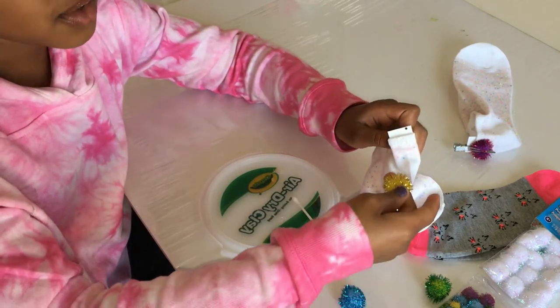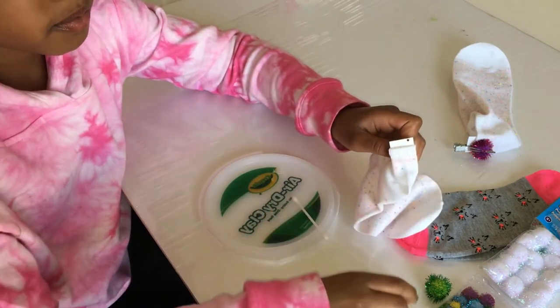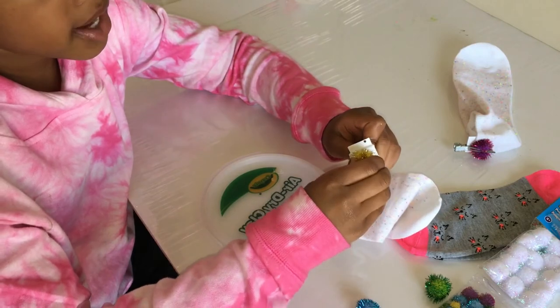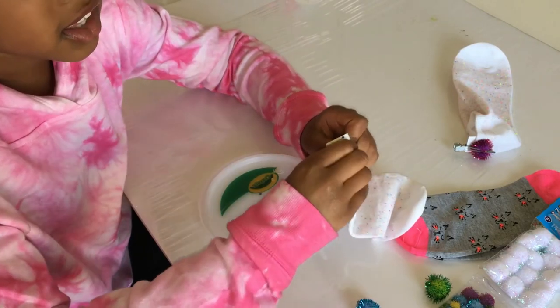I can't decide if yellow would look better or blue. What I like to do is take the flattest edge.